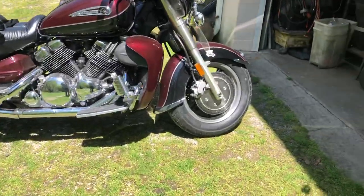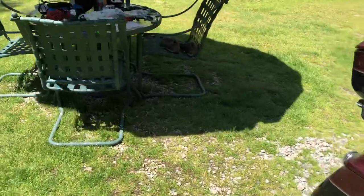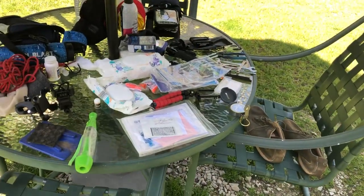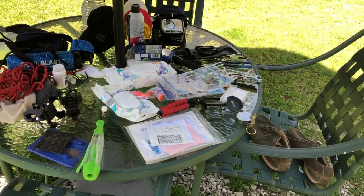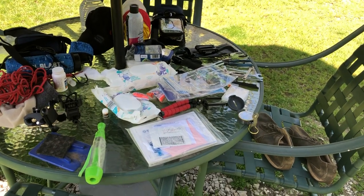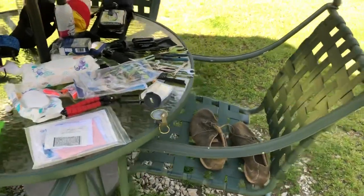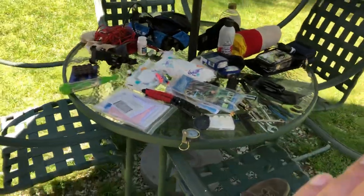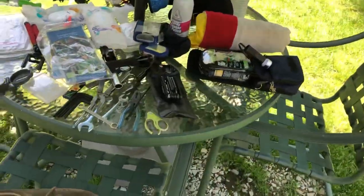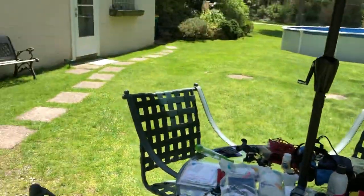Those are the essentials you should carry in your saddlebag. I see people go out for a ride without a tool kit, without water, riding in flip-flops, a t-shirt, and shorts with no place to carry anything. I don't get that. So that's how I do it — I'll see you out there.